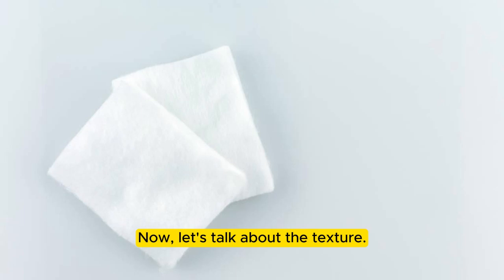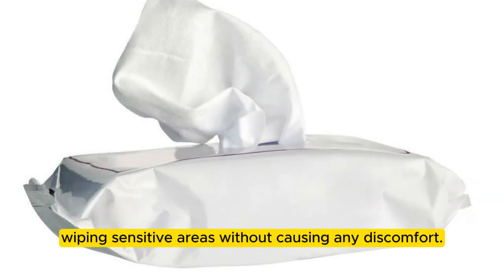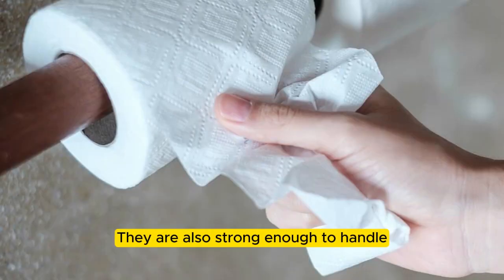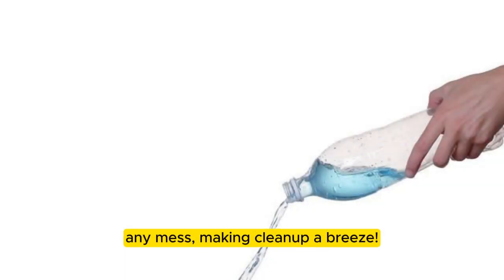Now, let's talk about the texture. These wipes are soft and gentle, making them perfect for wiping sensitive areas without causing any discomfort. They are also strong enough to handle any mess, making clean up a breeze.